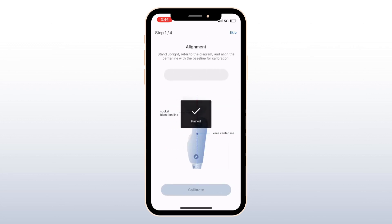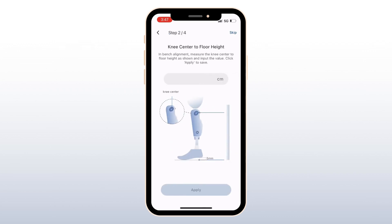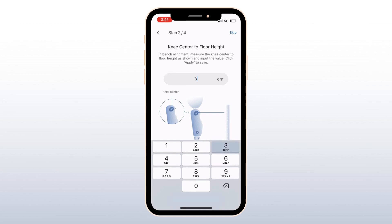Once the knee is paired, follow the prompts to program it. First, have the user stand upright with their toes aligned and the knee in a fully extended and still position. When the knee is aligned, click Next. Then, in bench alignment, measure the knee center to floor height, input the value, and hit Apply to save.